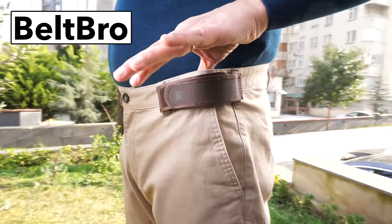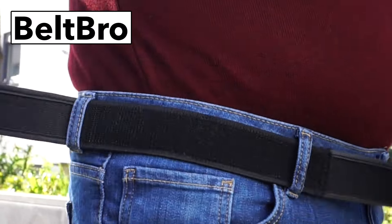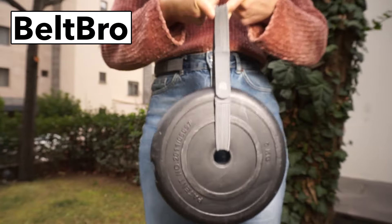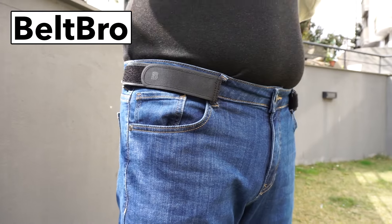Beltbro's ultra lightweight elastic design means you won't notice you have it on. It's great for fitting into your favorite clothes again, and no metal means you don't need to remove it at airports. Join over 300,000 customers that have chosen Beltbro to feel more comfortable.